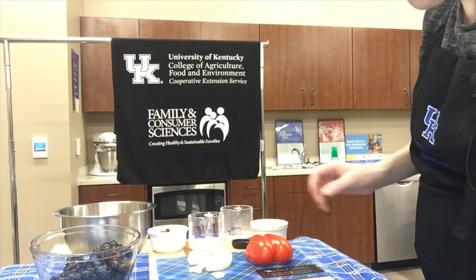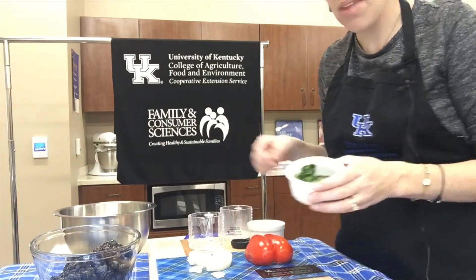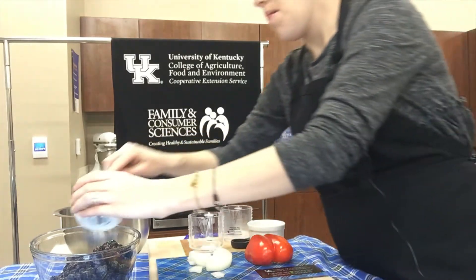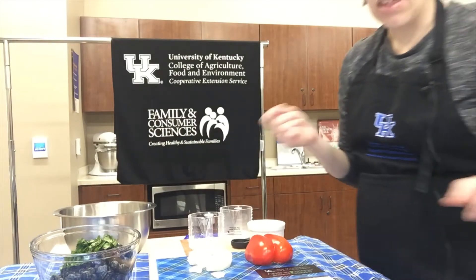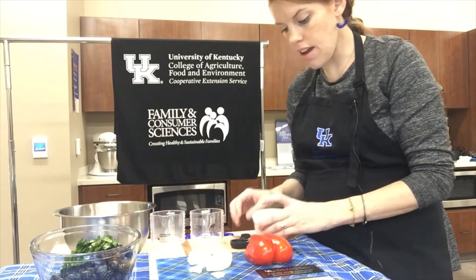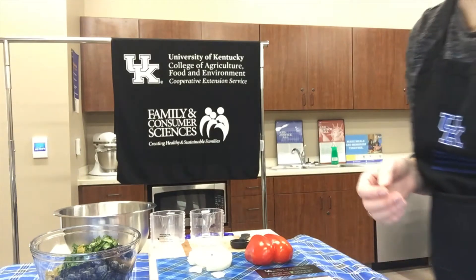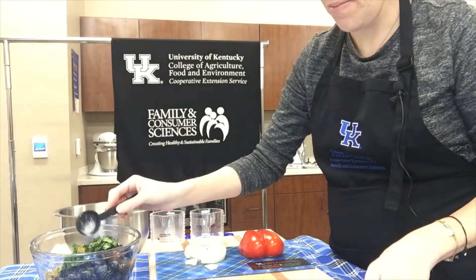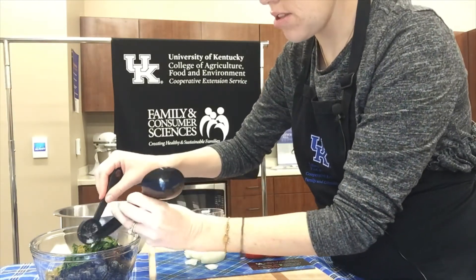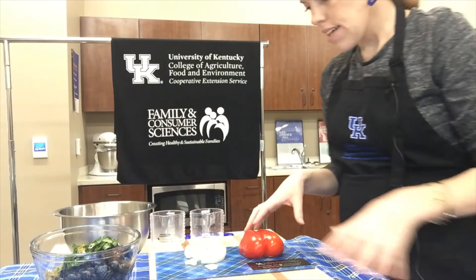We're adding three tablespoons of cilantro. I know a lot of people don't like cilantro, so I tend to chop mine big so people can pick it out and still enjoy the recipe. Then the jalapeño peppers — I didn't add as much since heat isn't really my thing. Then kosher salt, and finally a third cup of diced red bell pepper and a quarter cup of chopped onion.